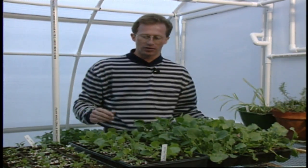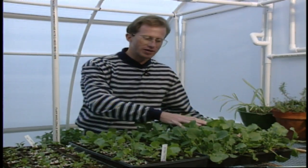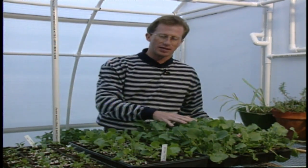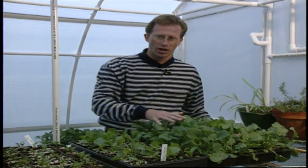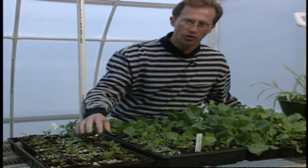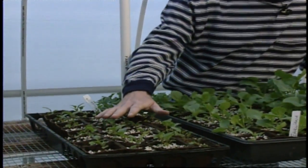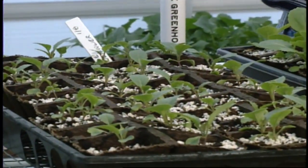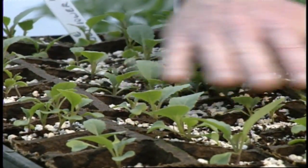The other important thing to remember is that once the transplants get this tall, it's really too late. You need to do it right after you start getting those first true leaves, as we talked about earlier on this show — or about this size. You can see we've got three different stages here, so the smaller the better.